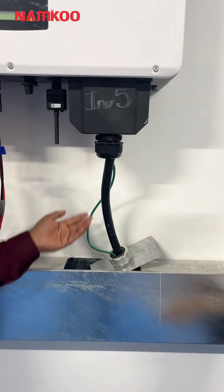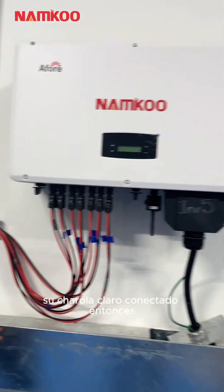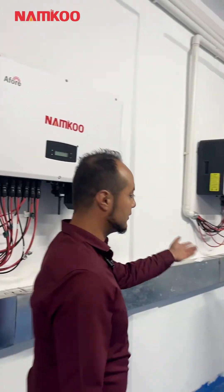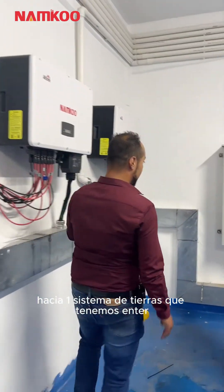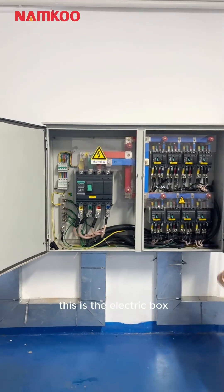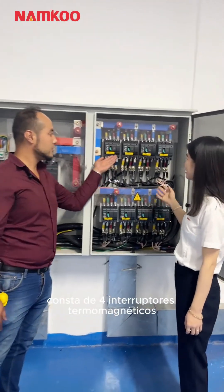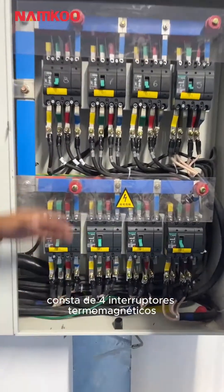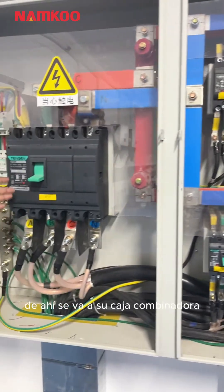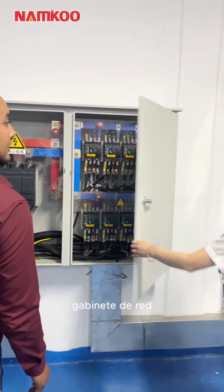This is the electrical box. In a cabinet — this cabinet consists of four thermomagnetic interruptions. From there, you go to your cabinet, and from your cabinet, we go to this area.